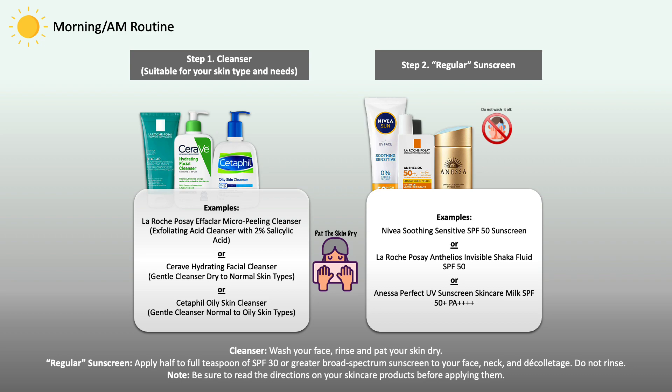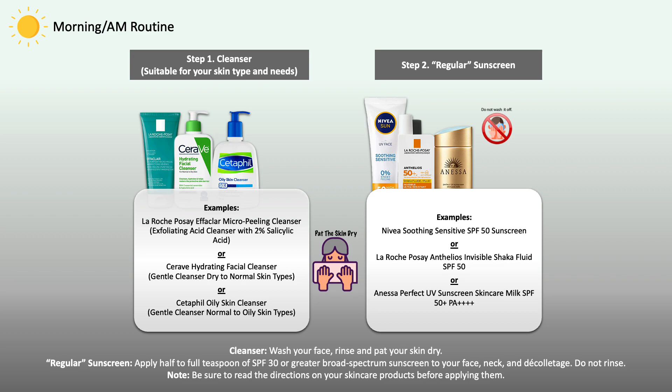This can be any cleanser as long as it works well for your skin type and needs. It should not irritate or dry out the skin. Your cleanser should be able to break down any excess oil, dirt, and sweat from the skin. Once you're done with the cleansing step, you'll move on to the application of your sunscreen.